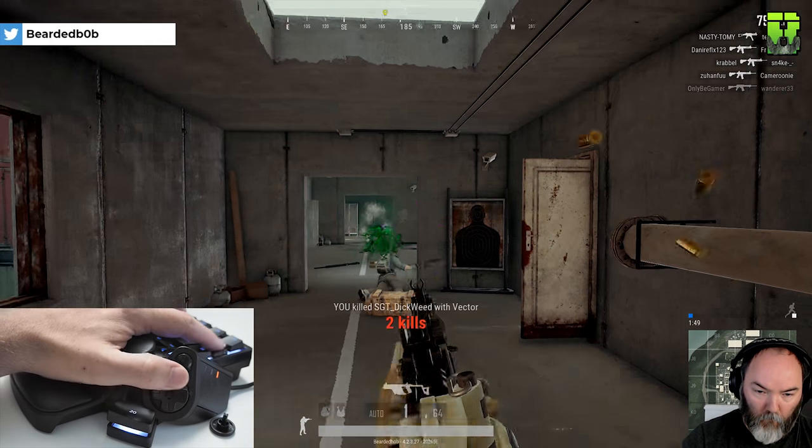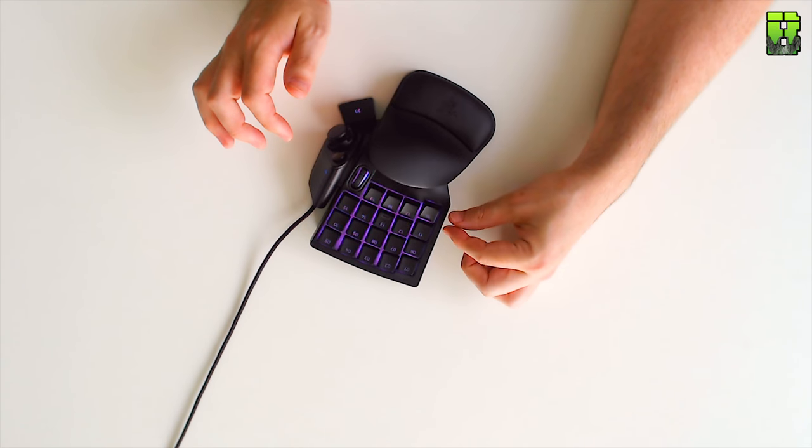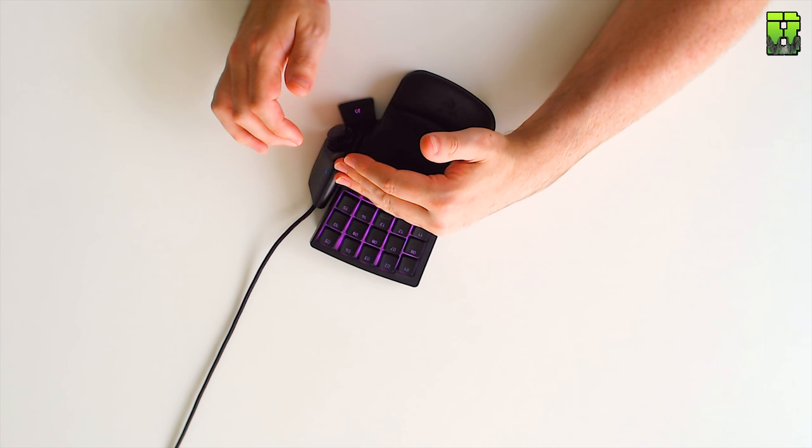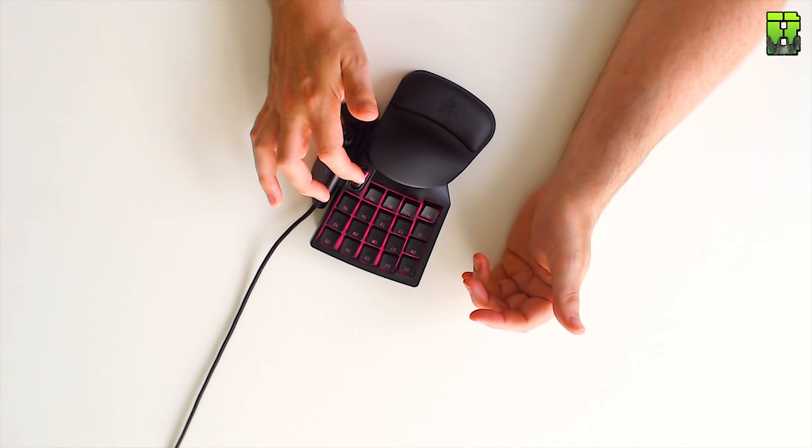The buttons themselves are nice. I'm not sure I'm a fan of the scroll wheel — it would have been nice to have an extra button there, which the Orbweaver has. It's nice to see the additional row, because originally the Tartarus only had three rows; they've added this fourth row here. But like a mouse scroll wheel, you're not really going to use it much — maybe for zooming in and out, and push it down for an activation. I generally use it for the map. Let me know in the comments what you'd use it for.